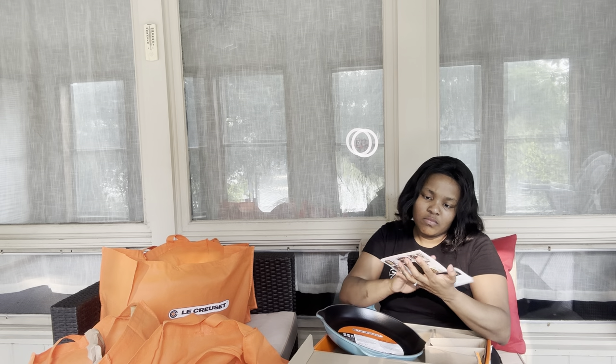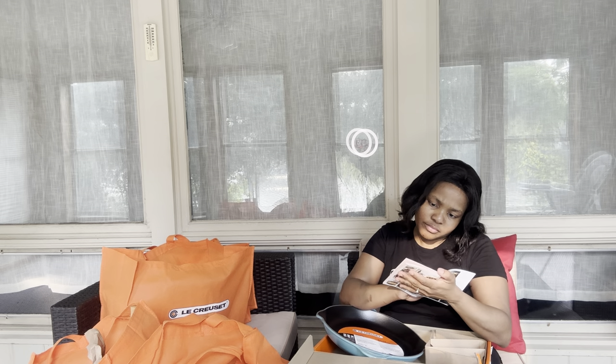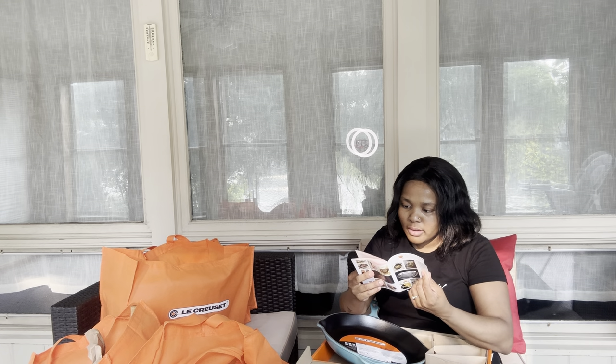And it does come with a how-to guide and also I think it comes with some recipes. I'm not sure. Okay, it's actually - that's not in English. Oh, there is English in France - looks like, yeah.